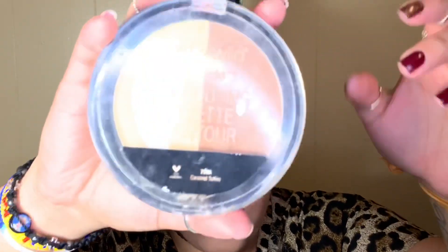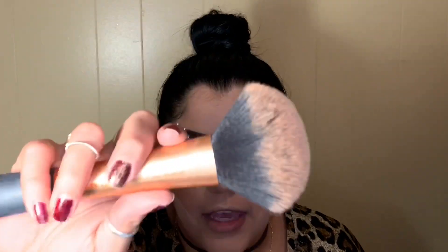I'm grabbing the Ardell Wispies product and putting that right under my eyes. For contour I'm going with my Wet n Wild contouring palette, grabbing the brown shade with my Luxie brush in 131 and my Alamar complexion brush for the face contour. Then I'm going in with my Becca Hydra-mist set and refreshing powder, placing that right under my face contour, and blending everything out with my powder brush from Real Techniques.